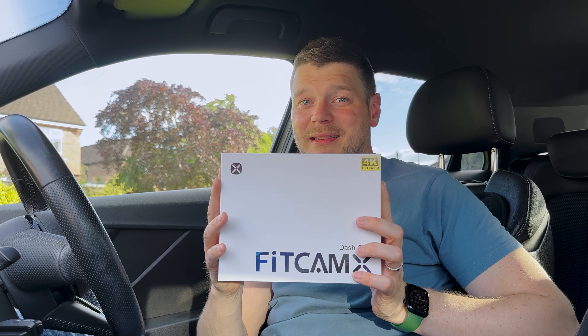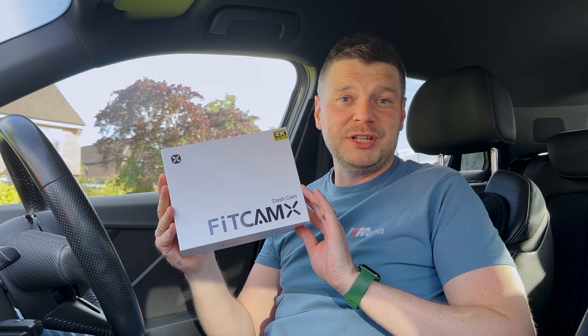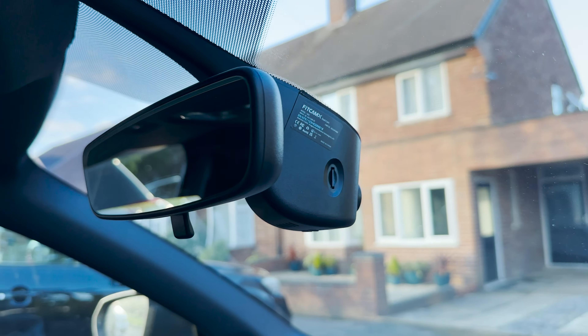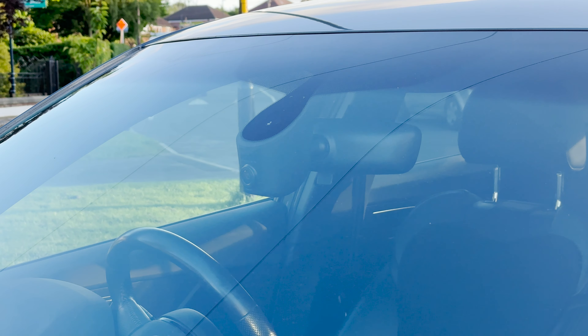The perfect solution came in this box from FitCam X, and what they came up with is a genius solution. They've actually built the camera into the rearview mirror casing, so when you install it, it looks OEM. You can't see it from the inside because it looks almost identical, and you can't really see it from the outside either — a win-win for someone who doesn't want cables running around the windscreen.